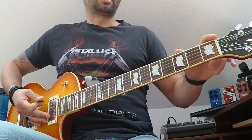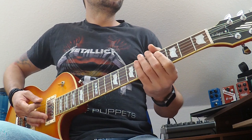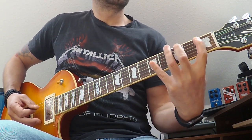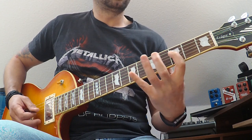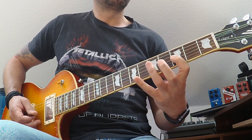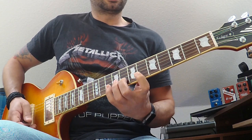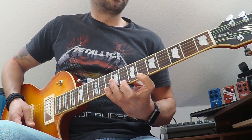Let's say I want to do it from F. The major pattern from F would be: 1-3-5, 1-3-5, 3-5-7, 3-5-7, 6-8-10, 6-8-10.